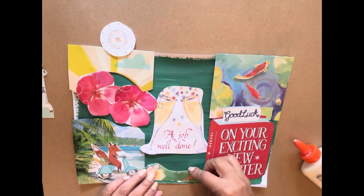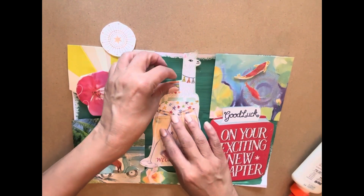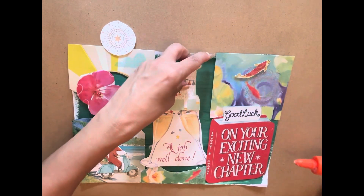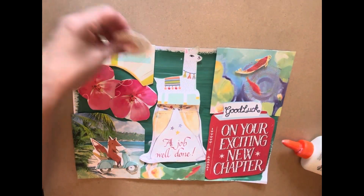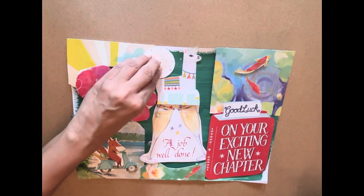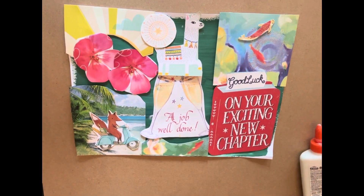Let's see what else — oh, this one's gonna go here. You can get all your birthday cards or any other cards and just put them together. Oh, I think I want to put this here — my little llama, that's so cute! Let's see, maybe put a little sunshine over here. Things can overlap.